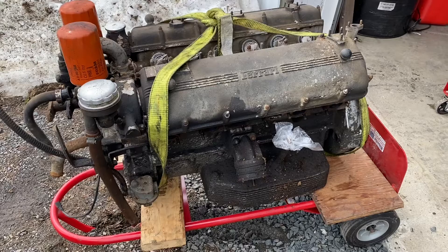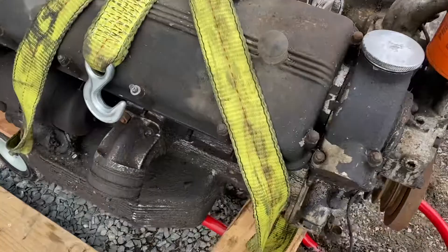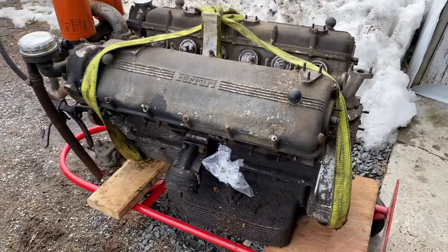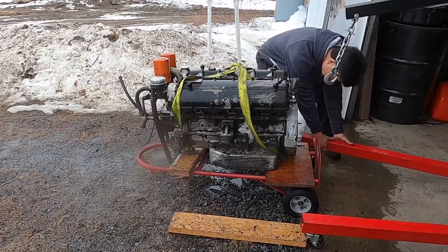I got this 330 GT engine that's about to come apart, but it's pretty greasy. What I'd like to do is just power wash it a little bit and get some of the dirt and grease and grime off before I take it inside and start disassembling it. It makes it a lot easier to take apart when it's not as greasy. It's been waiting for a warm day — there's snow everywhere, but it's in the 40s today, so let's get that going.